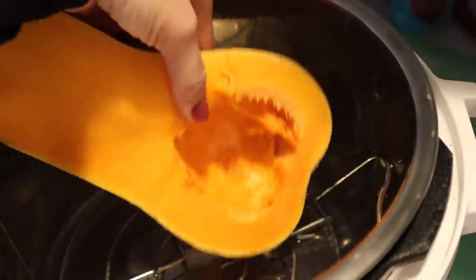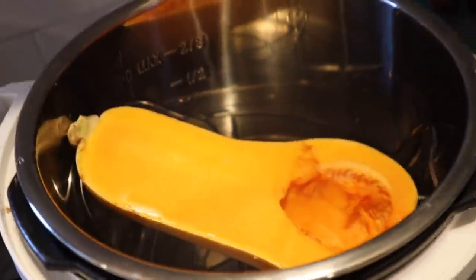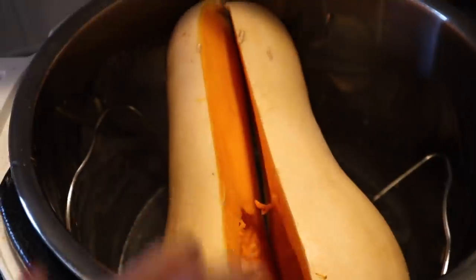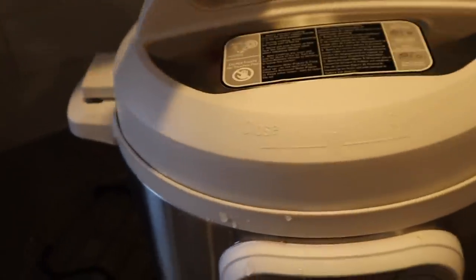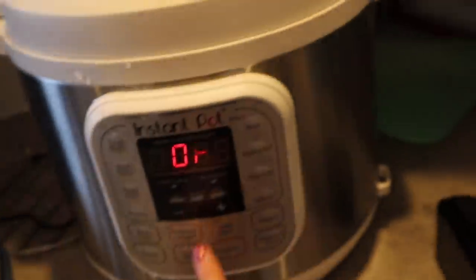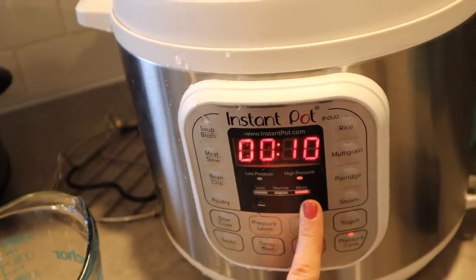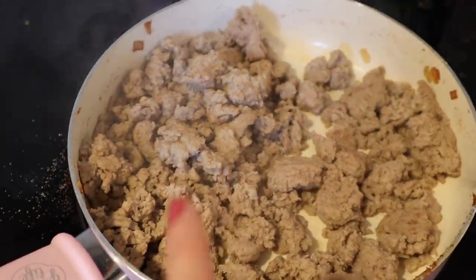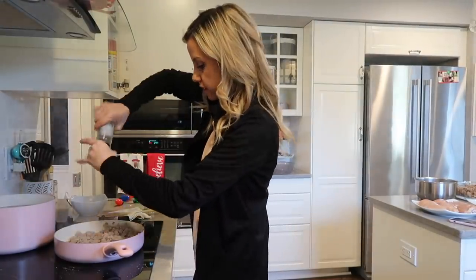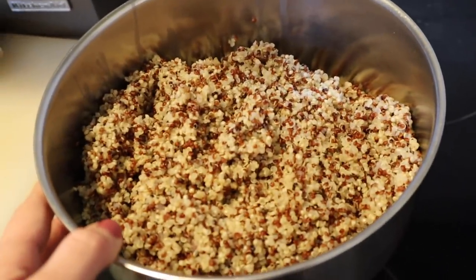I'm adding in butternut squash — this was so easy to cut because it was a pretty small one so I didn't have to microwave it. I took the seeds out and set it in. The recipe says to put it on high pressure for 12 minutes, but since mine is so little I'm going to start with 10 minutes. I've added salt, pepper, and garlic — I can see I got it everywhere — and I'm going to add a little bit of my quinoa to this.